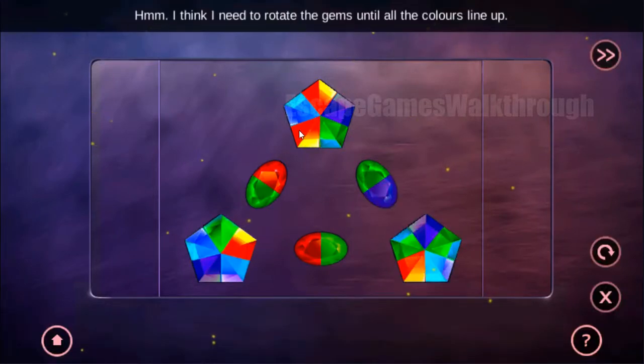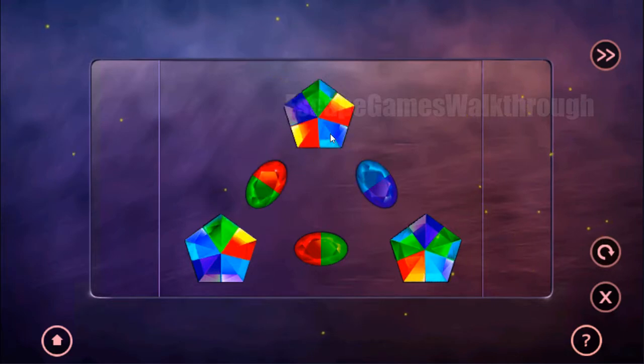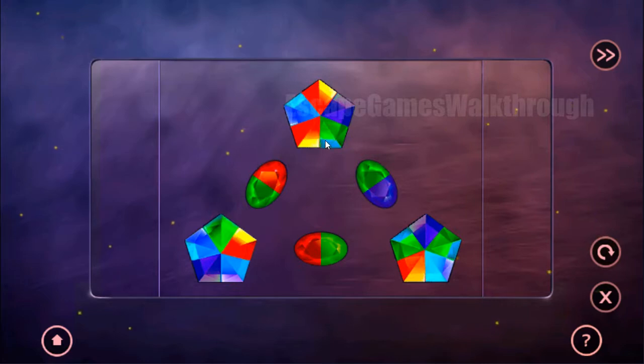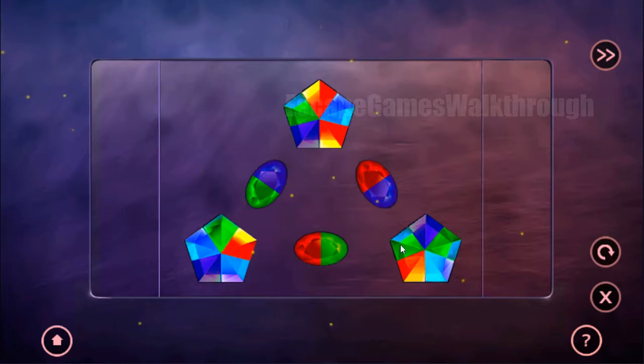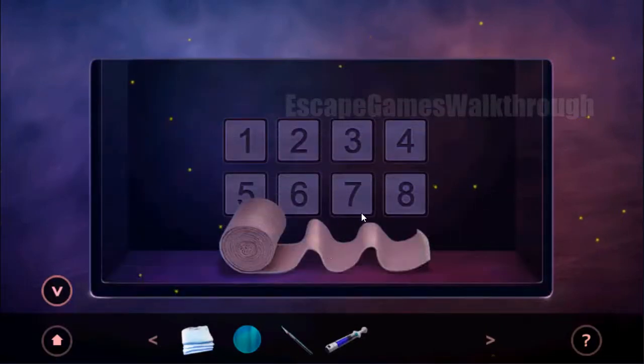So here we have colors on the corners, and we need to match the same colors here. So the solution is like that one — dark purple here and red here. Now let's set red here and rotate this one until the panel is opened.